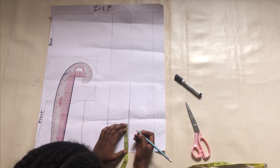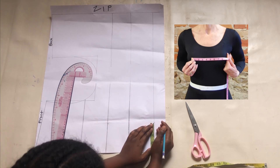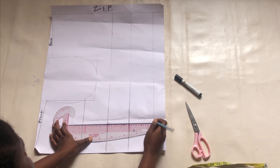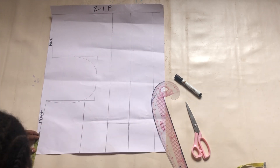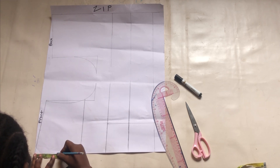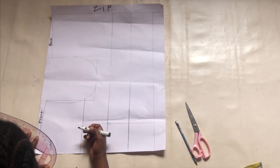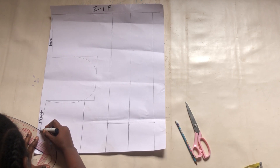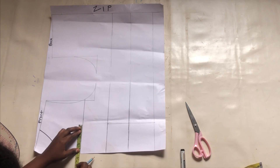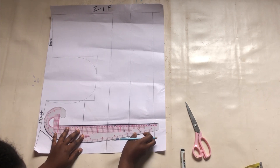Mark your apex measurement — which is your nipple-to-nipple measurement divided by two — on all the lines down to the full ends. Make sure to connect with a straight line. I'll mark my neck width, which is 3.5 inches, and the depth I will use 3.5 inches as well for the front. Connect your neckline with a curve. Make sure to mark your apex measurements on all points, from the chest line up to the full ends.